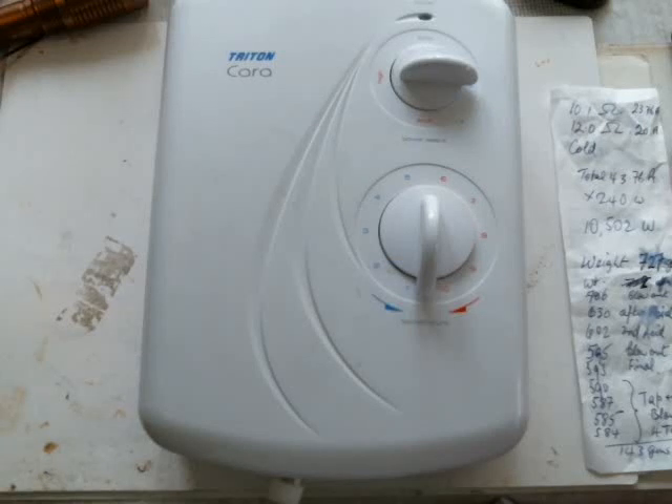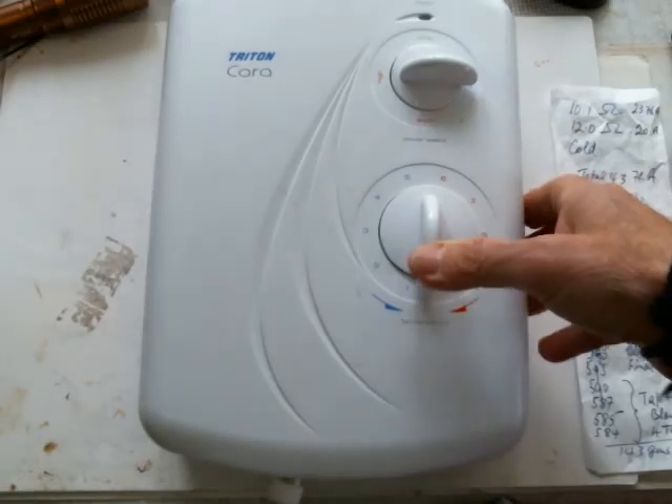Hi everyone. We tried to find some information on descaling one of these shower boilers - instant heat jobs - and we couldn't find any information at all on the net or YouTube on how to actually descale one of these boilers.